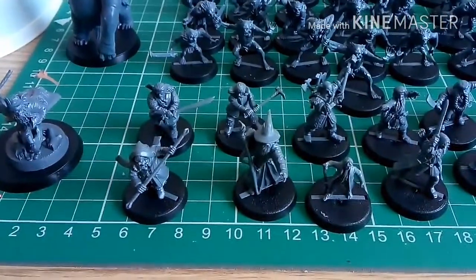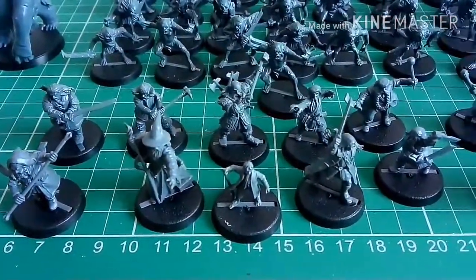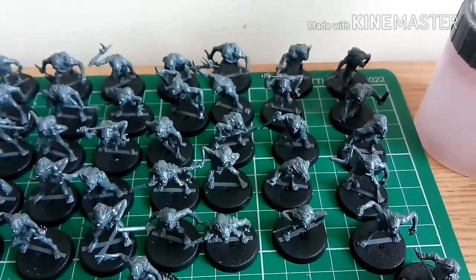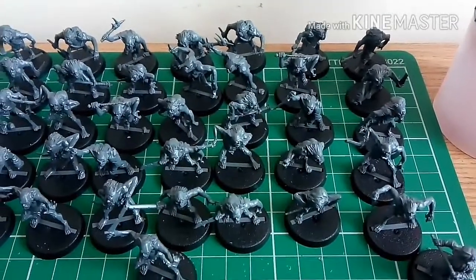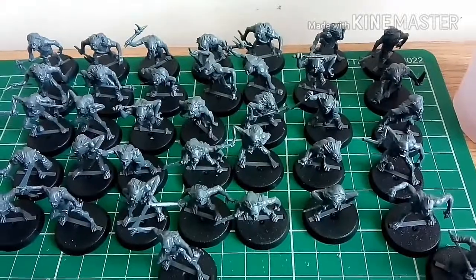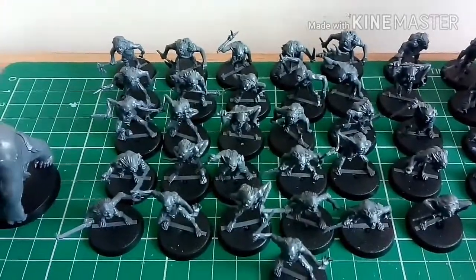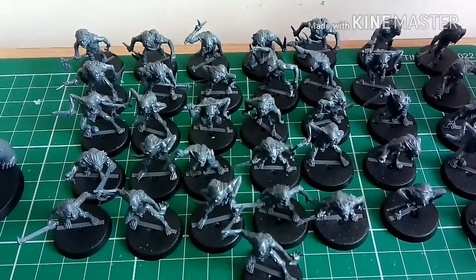These are all the dwarves you get, and the good thing about them is each one is an individual and each one is going to be painted slightly different. At the back you've got all the goblins — there are 36 of these, and the goblin captain is in there somewhere. I think that's the goblin captain, though I'll have to check the box art to be sure. There are 36 of them, and I'm looking forward to painting them because they are mainly just skin, a bit of cloth, and axes and stuff.